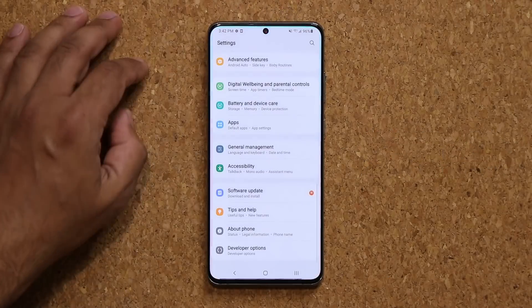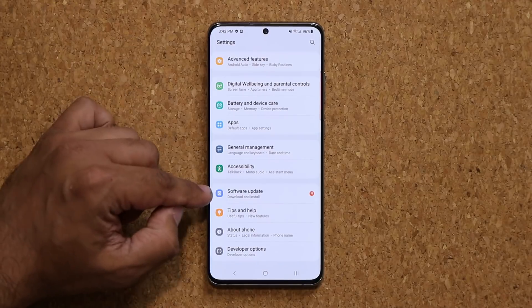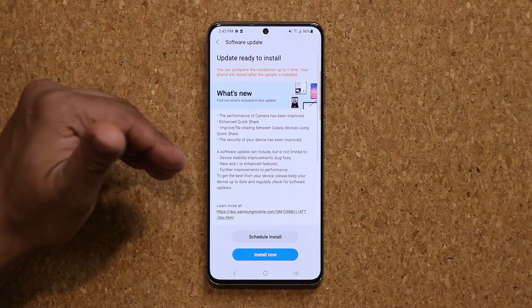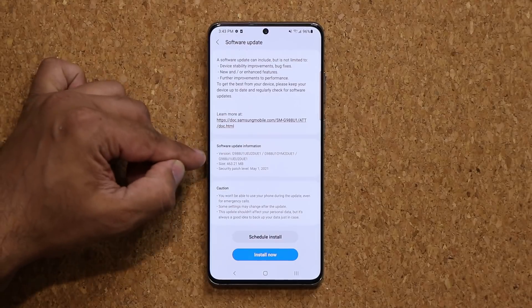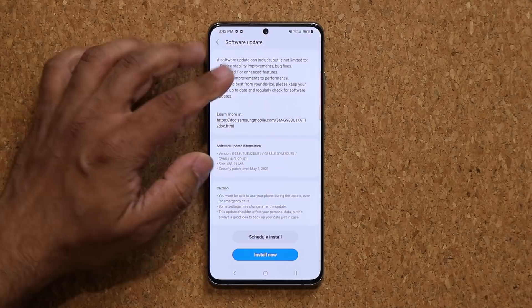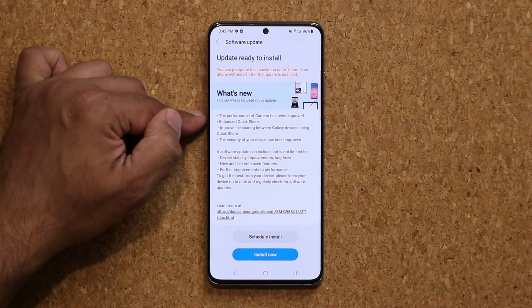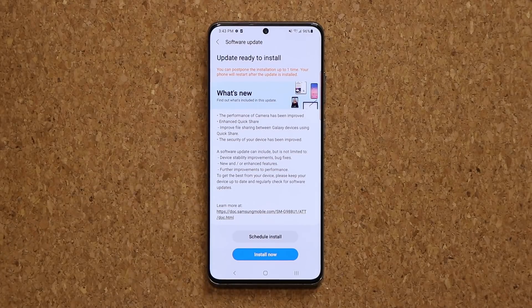If I go to my settings right now and go all the way up, you will see that a new software update is available. I'm going to go down to my software update and tap on download and install. This is the second update we're getting in May for the S20 series. This one is going to be 463 megabytes — it has the May 1st security patch, performance improvements to the camera, a brand new feature, and enhanced quick share. Let me tap on install now and we'll be right back.